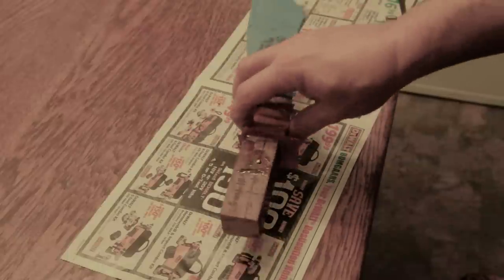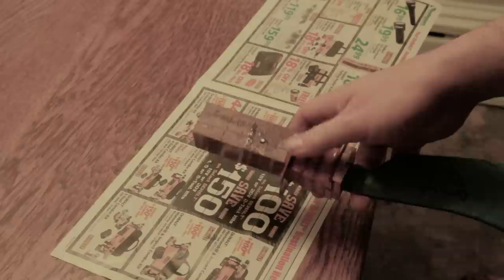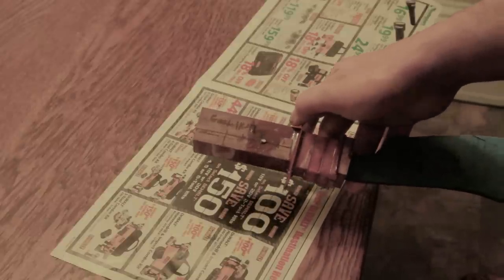Now it's time to grind the handle. It's a little bit of a pain to hit that tang, but if you draw everything out first you can get it pretty precise.